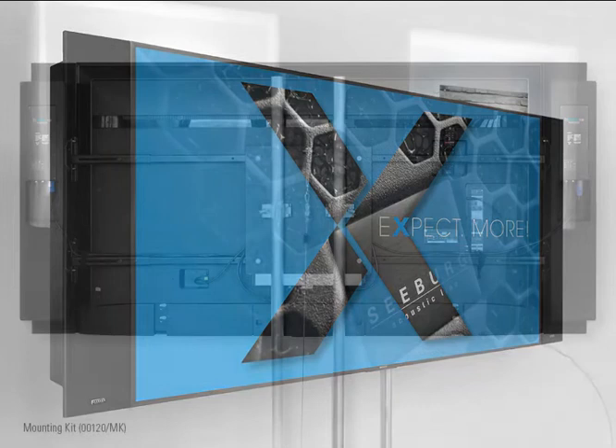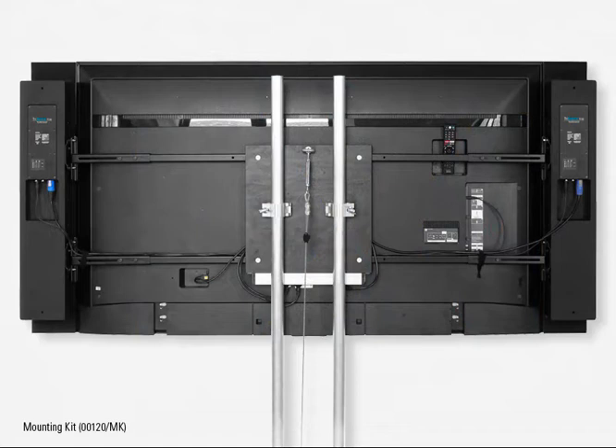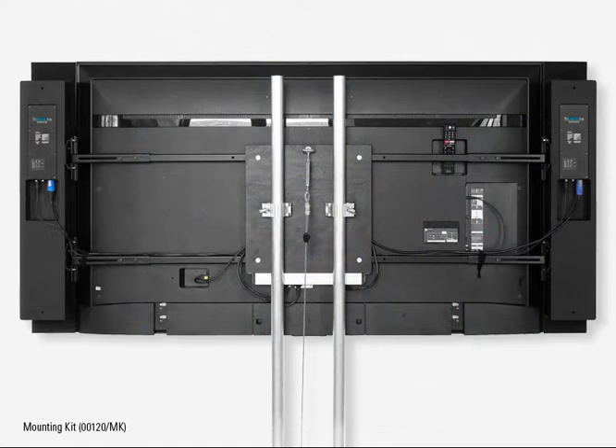The TriSource 10 is also available in a self-powered DP version with an integrated DSP-controlled 280 Watt, 100 Watt AES amplifier.